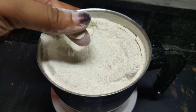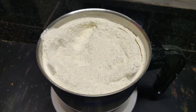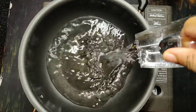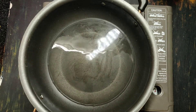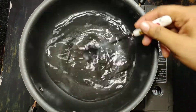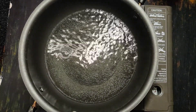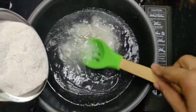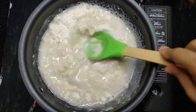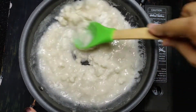I will add it to a pan. Before it is done, I will add it to the pan. Make sure to cut it and mix it. Now it's in loose form.